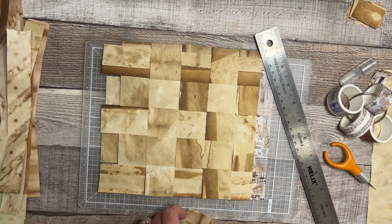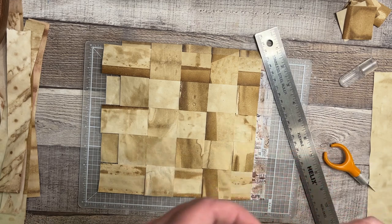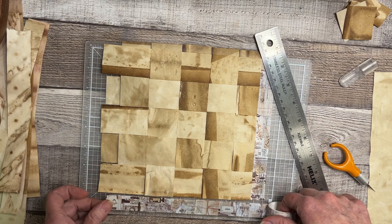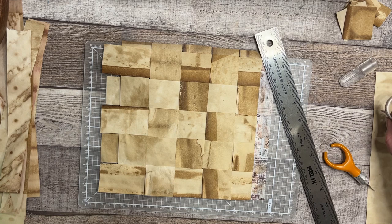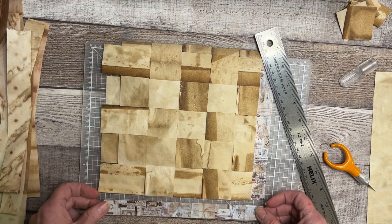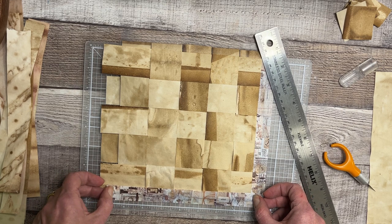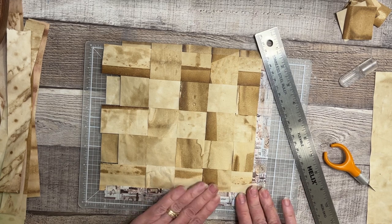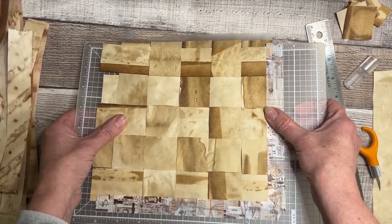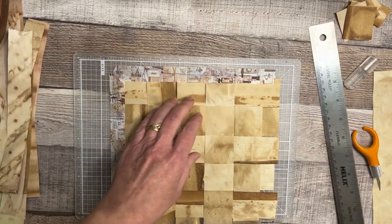All right, and of course these scraps are going somewhere else — it's an illness, I have an illness. So then I'll kind of do the same thing here. It's going to come to that edge. I hope I'm getting it straight. I have to turn it because I'm right-handed and I can't do it in any other direction.